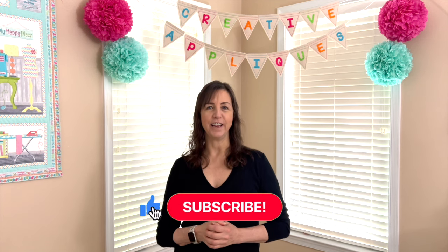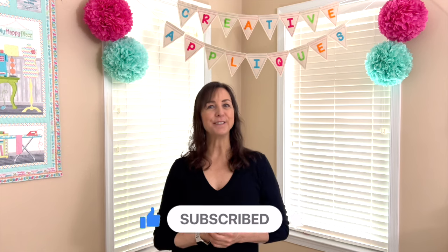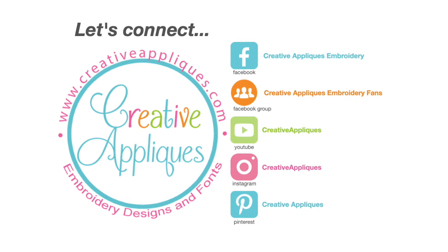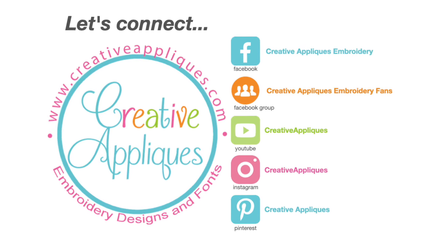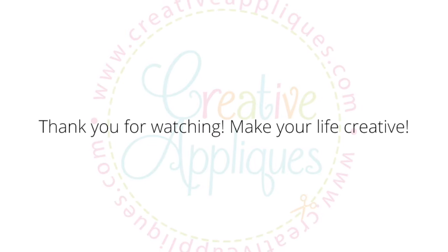So if you could leave that for me down below, I would love that. And then when I get a new machine, I will definitely share it here and tell you why I chose the one I did. So thanks for joining me today, guys. Remember to hit that like button and I will see you soon. Bye.